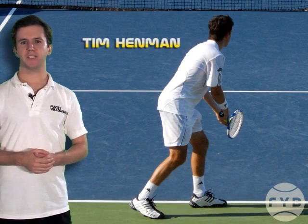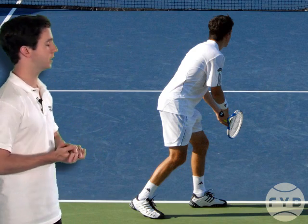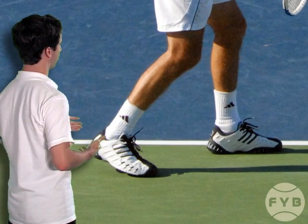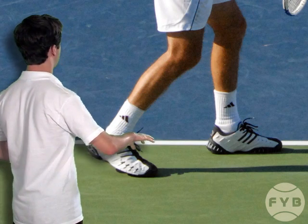Behind me is a shot of Tim Henman in his stance. He's one of the pros that uses the party stance. Focusing on his feet, he's got his front foot angled diagonally into the court and his back foot behind his front foot, running parallel with the baseline.